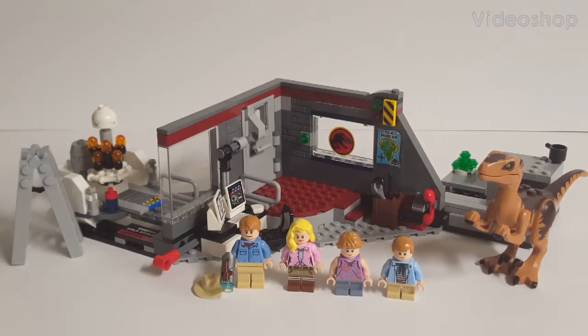Hello everyone, and welcome to Retro Brick Reviews, where today I will be taking a look at Lego Jurassic World set number 75932, Jurassic Park Velociraptor Chase. This is the set from the 2018 Fallen Kingdom line that is actually based on the original movie from 1993. The set includes 360 pieces, four minifigures, one Velociraptor dinosaur figure, and retails for about $40 in the United States, where it is a Walmart exclusive.